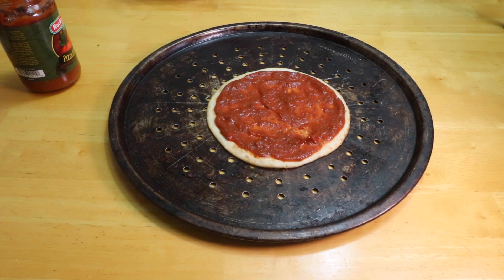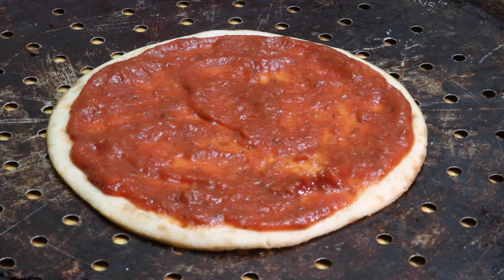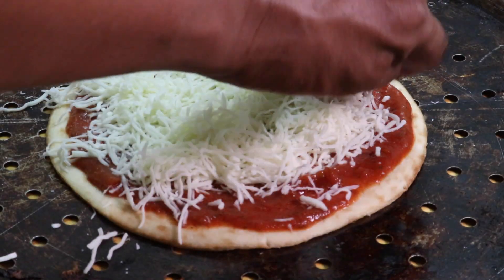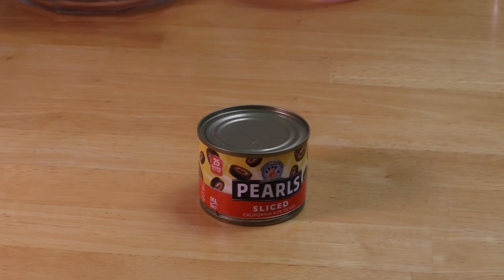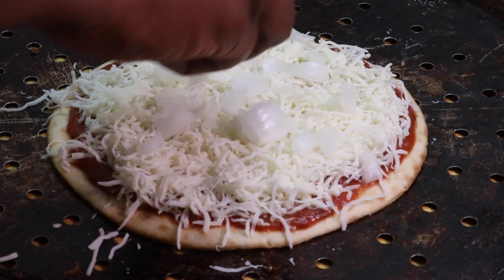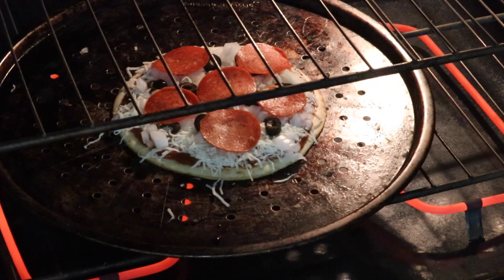Now we're going to get the cheese — I prefer Italian, I like a blend of Italian mozzarella. Then I'm going to get my olives, chop up my onions, put my onions on there, put all my pepperonis, and then put it into the oven.